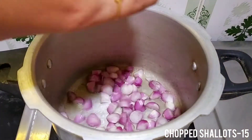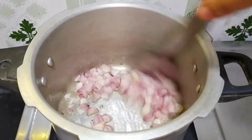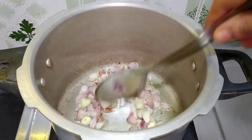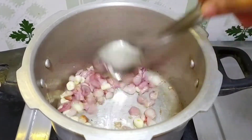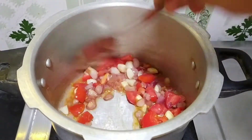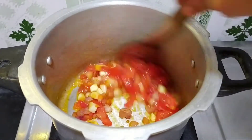Heat the oil. Add 15 grams of rice. Add the spices. Add 6-7 pieces. Add 2-3 slices and then add the chicken.